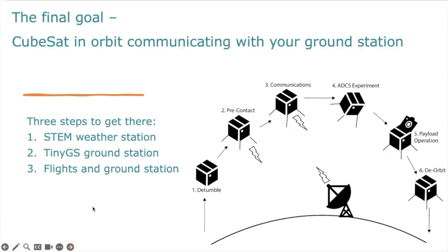Our final goal is that we want to use this kit to develop our payload so that eventually we can have our CubeSat in orbit communicating with our ground station. This is where this kit is taking us — using the LoRa radio so that we can communicate between our flight station or remote sensing station and our ground station.